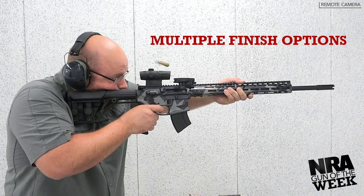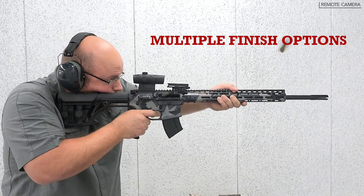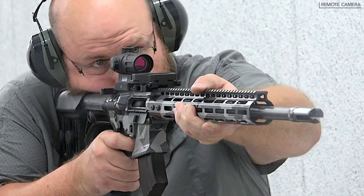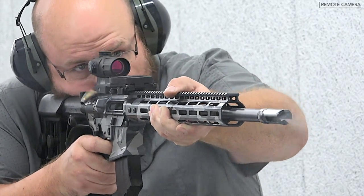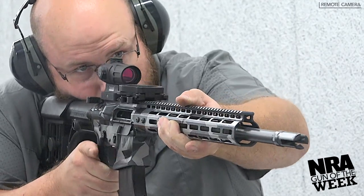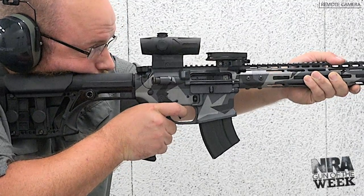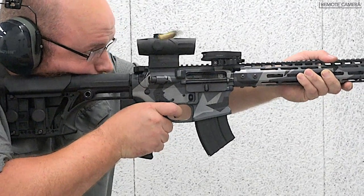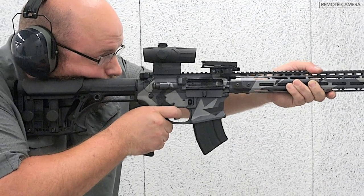That is to be expected with the longer, medium profile barrel on a rifle geared specifically for longer range use. Head Down Firearms has a sub-MOA guarantee on its Master Series when used with factory .224 Valkyrie ammunition. The Mission First Tactical ENGAGE grip offers a comfortable yet firm control surface, and the Luth AR MBA-1 can be adjusted to the user's specific length of pull and cheek height requirements.